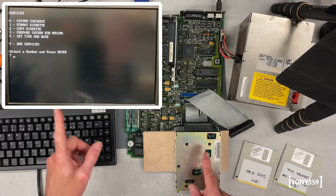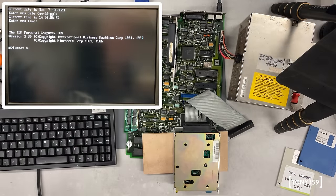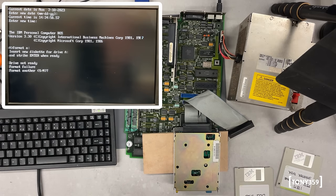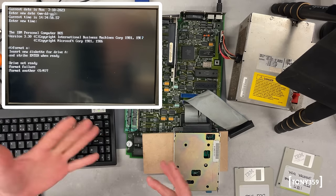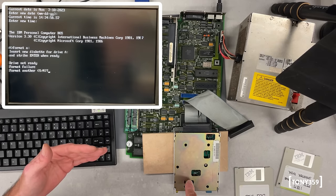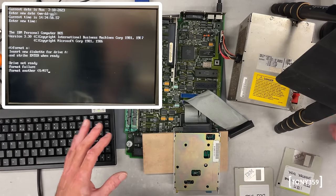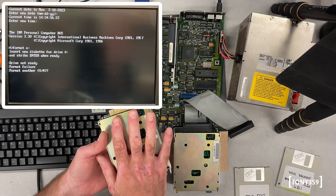Just to be on the safe side, let me quickly plug the other drive and confirm the issue is still there. The original drive is in. Let's try and format a disk — drive not ready, format failure. If you watched the previous video, you'll remember that the index pulse coming out of the drive to the motherboard is missing. What I'd like to do is remove the cover of this replacement drive and scope with the oscilloscope whether it actually has the index pulse, as I would expect.